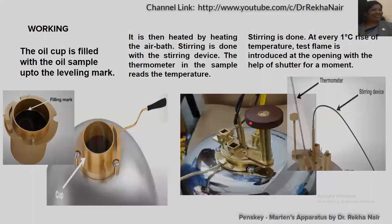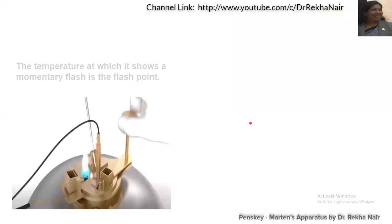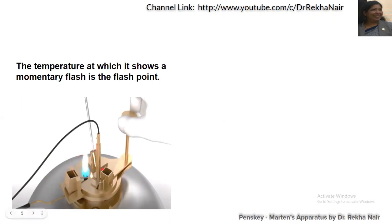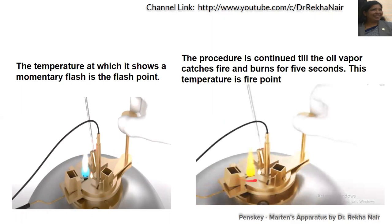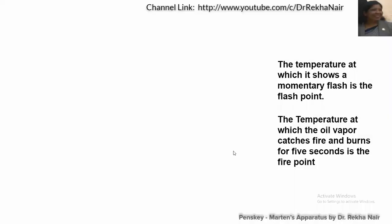This is the shutter. The temperature at which it shows a momentary flash is called the flashpoint, and the procedure will be continued till the oil vapor catches fire and burns for about five seconds. The minimum temperature at which the oil continuously burns for five seconds is called the firepoint.